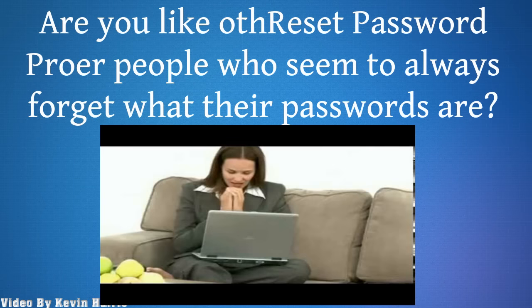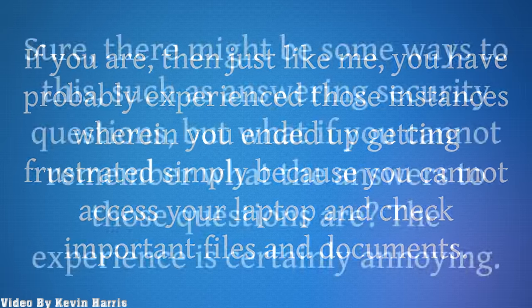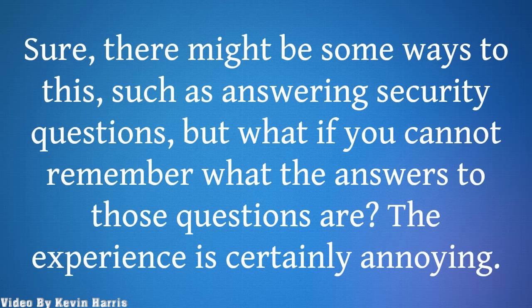Are you one of those people who seem to always forget what their passwords are? If you are, then just like me, you have probably experienced those instances wherein you ended up getting frustrated simply because you cannot access your laptop and check important files and documents. Sure, there might be some ways to fix this, such as answering security questions. But what if you cannot remember what the answers to those questions are? The experience is certainly annoying.